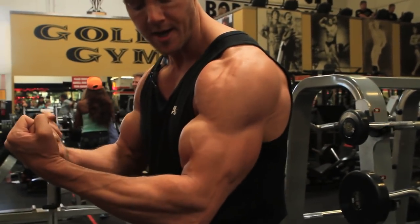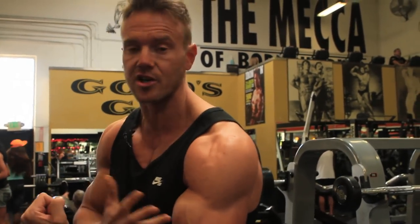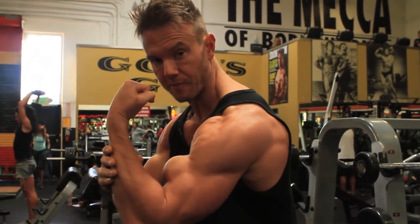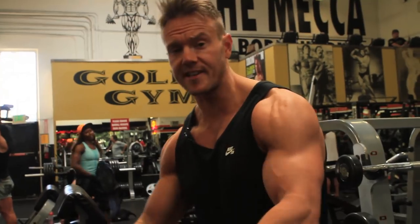I'm putting the elbow forwards a bit — I find that really helps contract and force that muscular contraction up at the top. So it's not my form breaking down; it's a conscious movement — elbows forwards, up, and then bringing my forearms up but not quite vertical, therefore keeping all of the tension on the bicep. A few more sets here and we can move on.